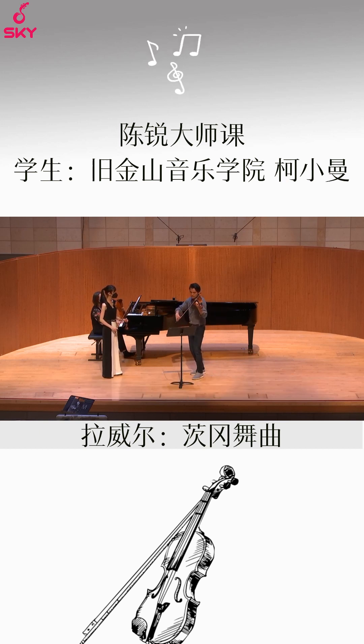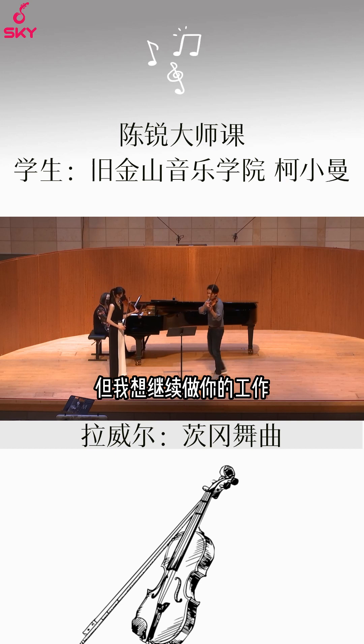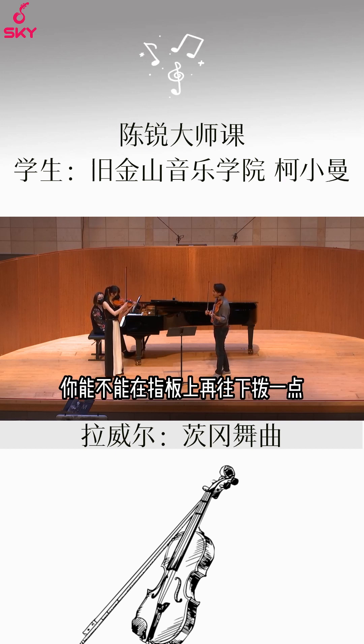You can be — I mean, it's on the — that's better. Just be careful of some short notes. We have to finish soon, but I want to work on your pizzicato real quick.